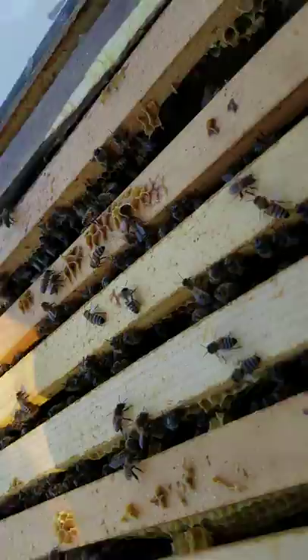I just wanted to show you quickly kind of what goes on in a beehive here. This is one of my first inspections of this year.